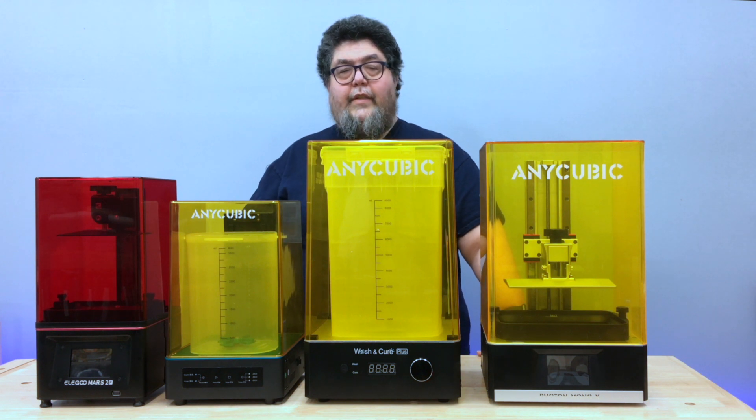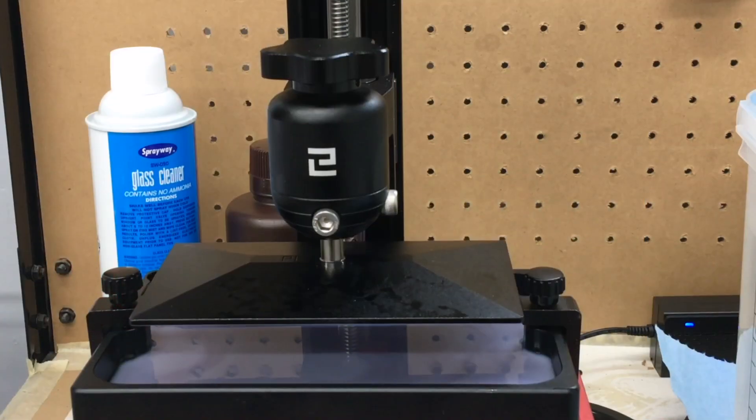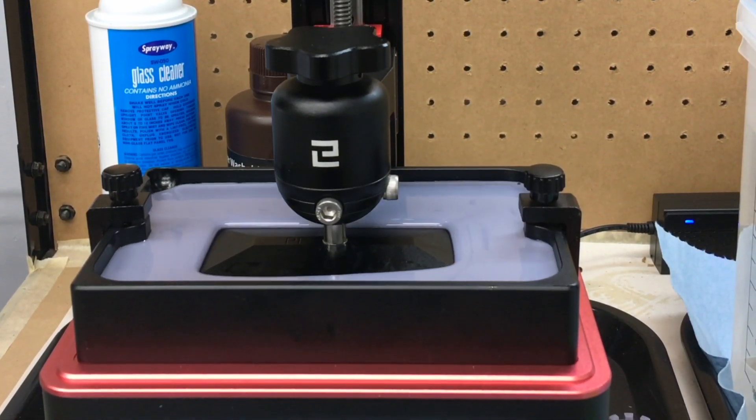Let's put this project into context. Resin printers are different from filament printers. Filament printers extrude filament through a hot end, melting the filament to form layers. Resin printers create layers by exposing a chemical compound which hardens where light hits the resin.